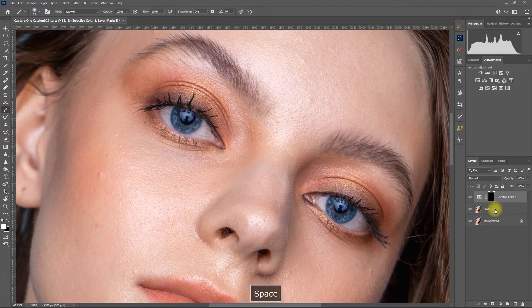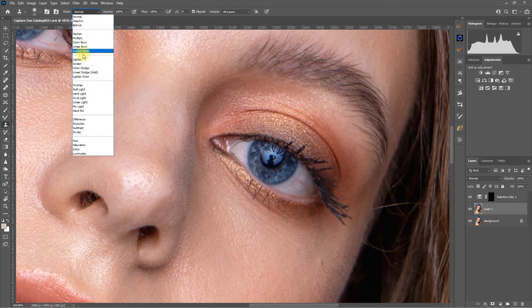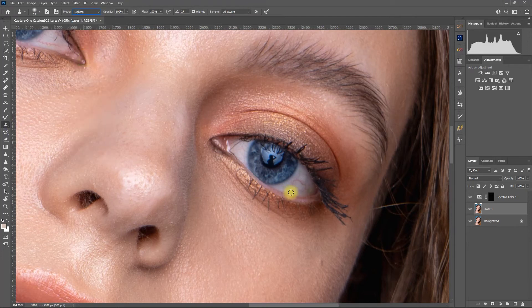Step 6: Select the bottom layer, click on the Clone Stamp tool, and make sure that the blend mode is set to Lighten. Then press the Alt key to take a sample of a white area, and then paint over the veins until all of them have been removed.